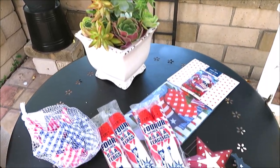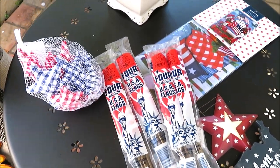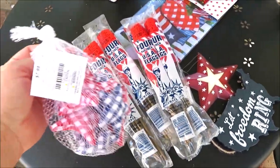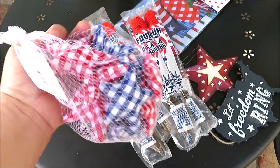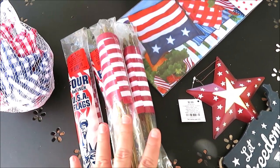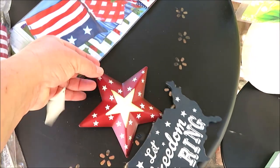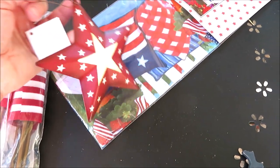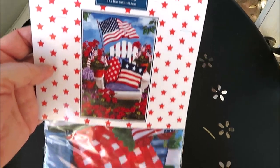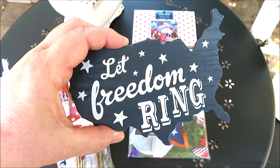Now let me show you some patriotic clearance I picked up. I look every year after the season and grab a few things for the following year. You probably recognize these — I use them in my summer decor and love them, so I picked up another bag. Originally $7.99, these were 80% off. I always like to pick up flags — you can use them in DIYs and decor. These were 80% off $1.99. I also liked this little star at 80% off, originally $2.99, and this garden flag originally $8.99 at 80% off. Then this little cutout, originally $2.99 at 80% off.